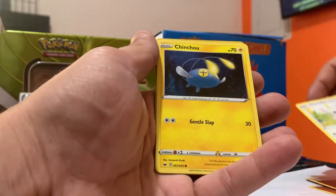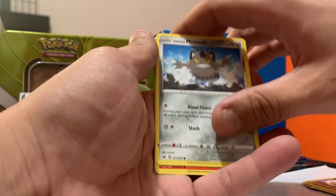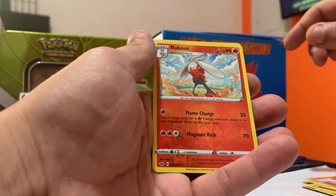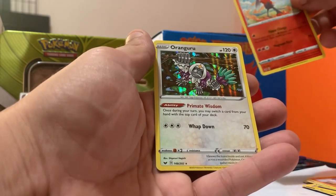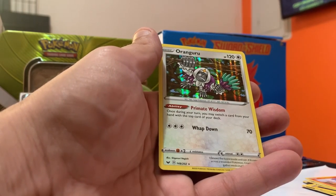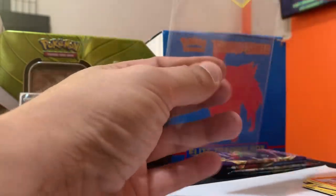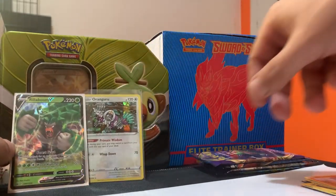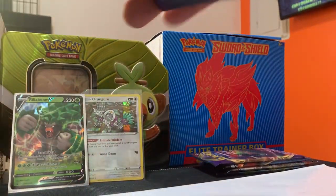Alright, pack one — Sword and Shield. We've got a Fighting Energy, a Ralts, a Lombre, an Aurora Energy. Minccino, a Chinchoo, a Galarian Meowth, a Scorbunny. And a reverse holo Ralts — and a holo rare! Oranguru! Alright, we already started with a holo rare. That's good for pack one — Sword and Shield.